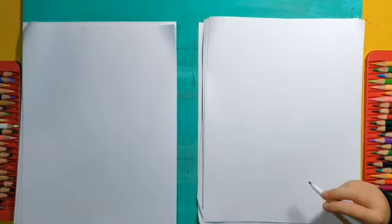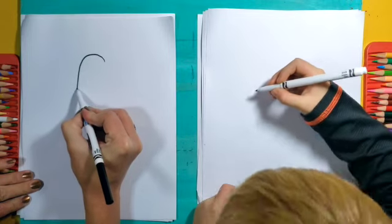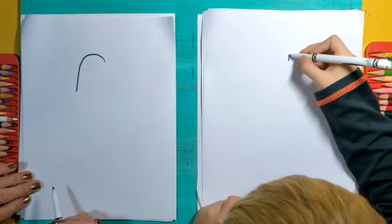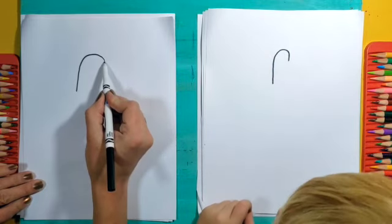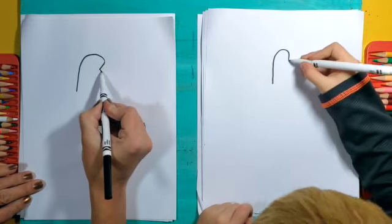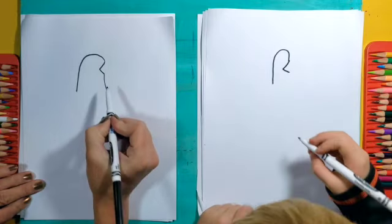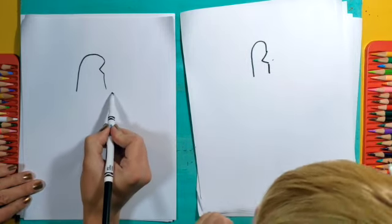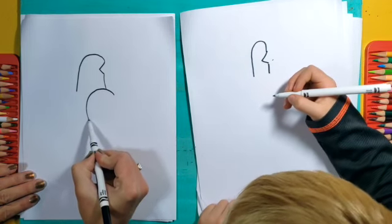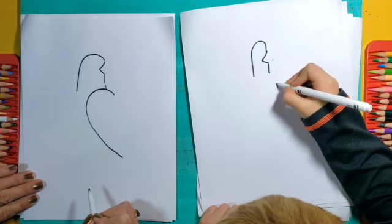All right, to begin our drawing I'm going to start with an upside down J, just like that. See if you can make an upside down J too — it looks kind of like a hook. Good. Then I'm going to go in and out like that, and then I'm going to go down like that — about the same distance. Now I'm going to make a curved line that goes up and around and down. It's actually kind of another upside down J, but it slants a little bit more than the other one.